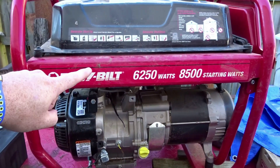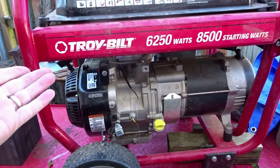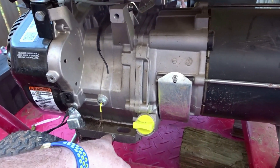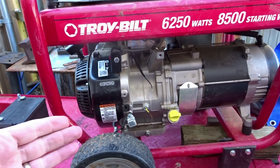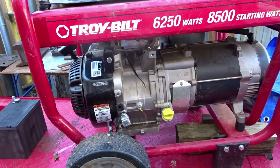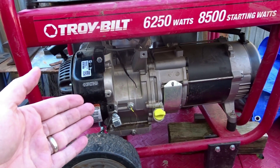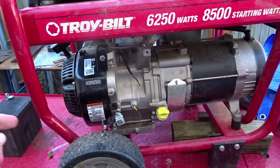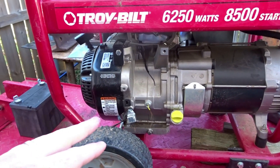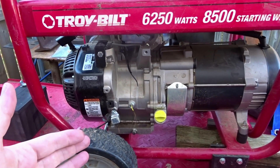But on something like a generator that's going to be running without somebody around it — that's what a generator is supposed to do, run while you go inside and enjoy your life — if a gasket started leaking and oil came out, it would still be running and nobody would be around to see it. Instead of just replacing a gasket, you'd blow up your engine. So I highly recommend keeping the low oil sensor on any engine that's going to run without an operator right there next to it.